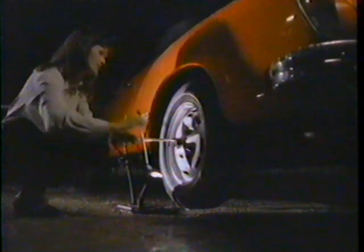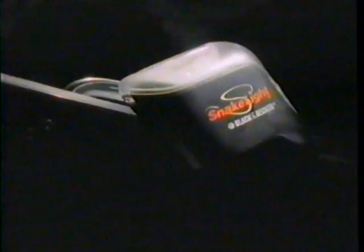But I'm not the kind of light you have to hang on to. Just use me when you need three hands, but you've got only two. Cause I'm the snake light — they call me the snake light. It's the totally flexible hands-free flashlight from Black & Decker.